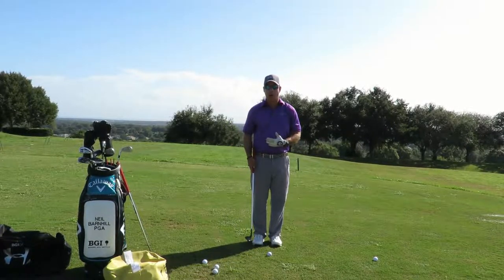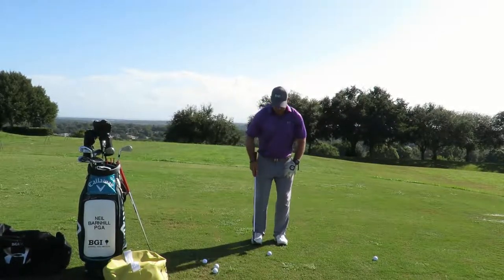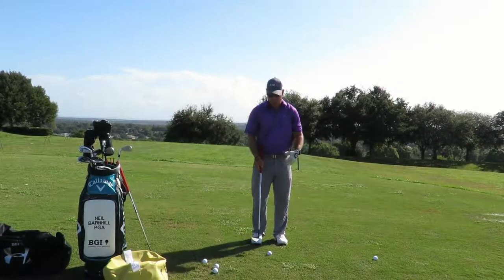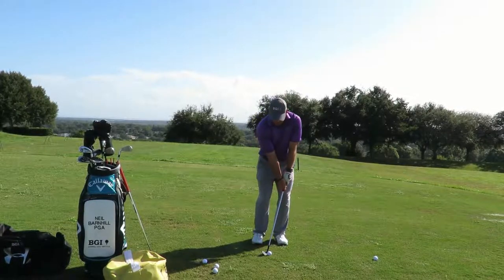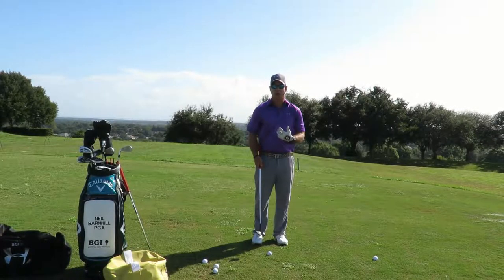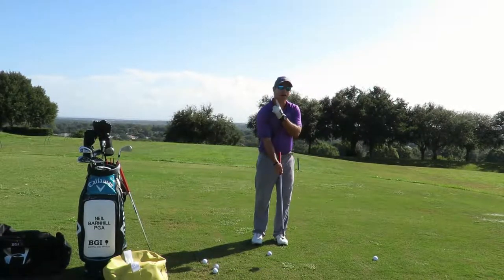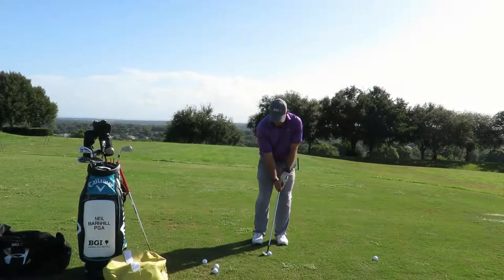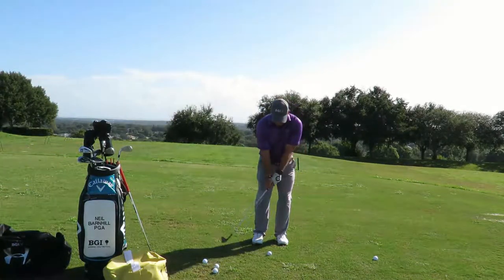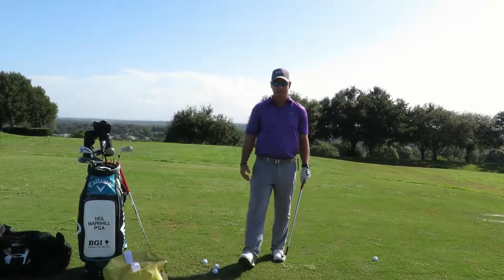I like to do a bump and run — a very short shot. I like to put the weight on the front foot, feet close together, ball position inside the right foot, because we want to hit a low bump and run. I like to put the hands leaning forward, and then what I work on — what I ask the student to do as well — is I want to chip it and keep my head down and feel my right shoulder hit my chin. And that was relatively easy to do. That feel is a great idea.